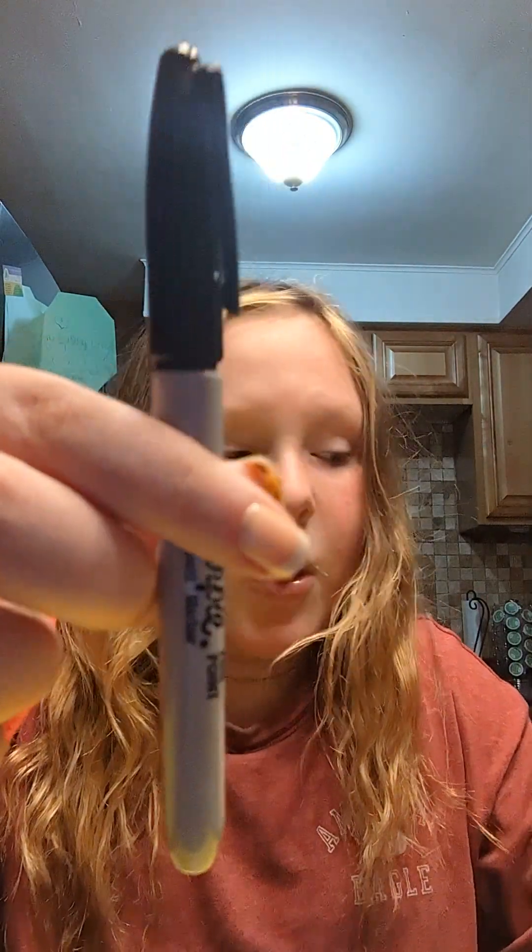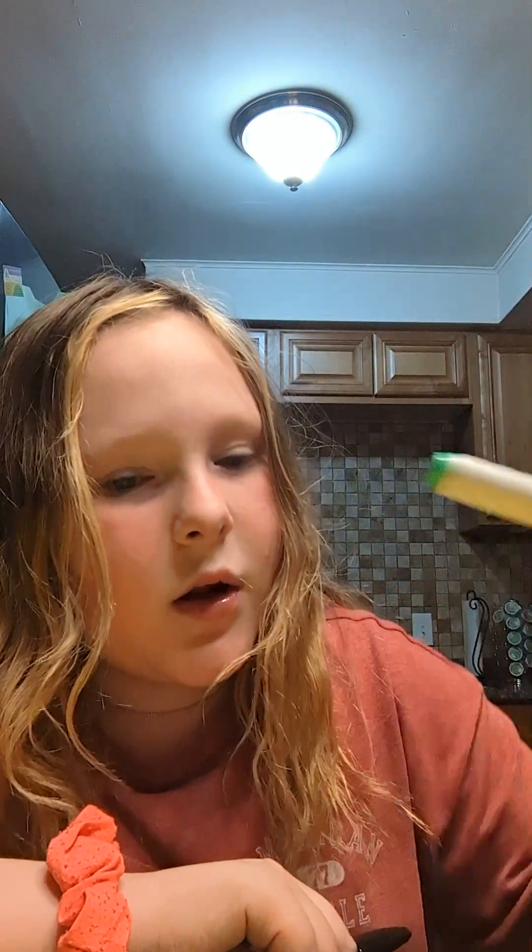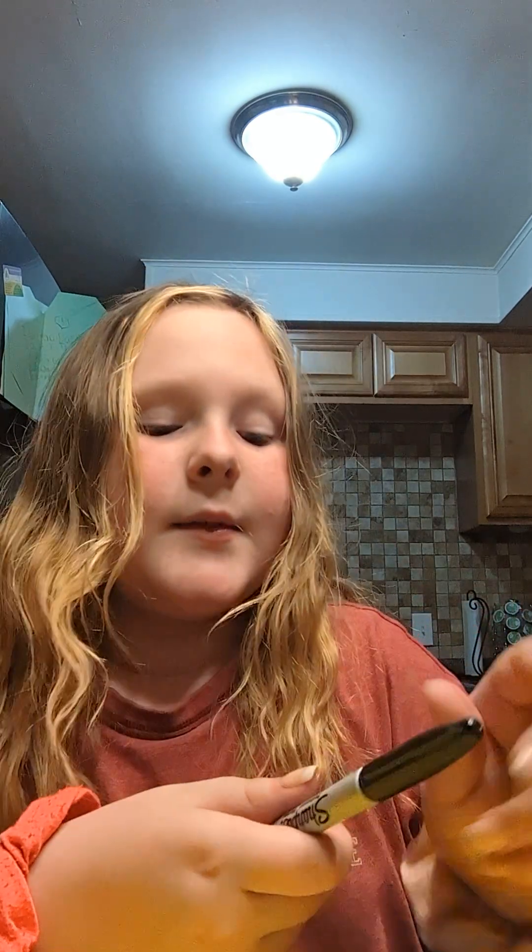For this video, you will need a pen, marker, or something to draw with — not this color, but whatever colors you want. Let's get started.